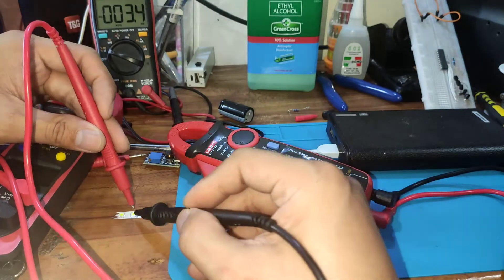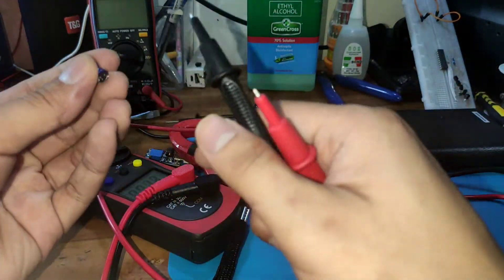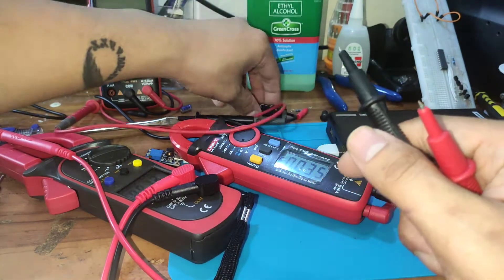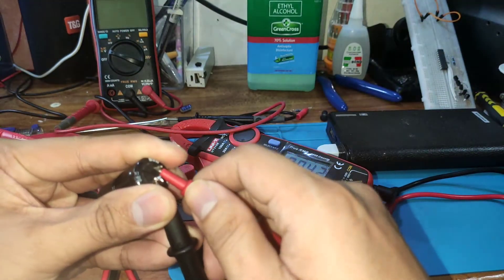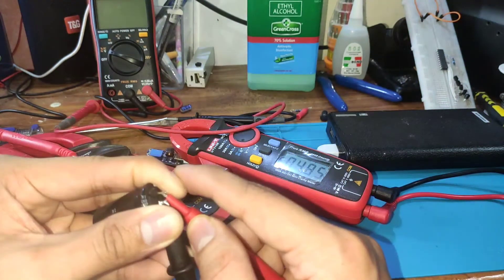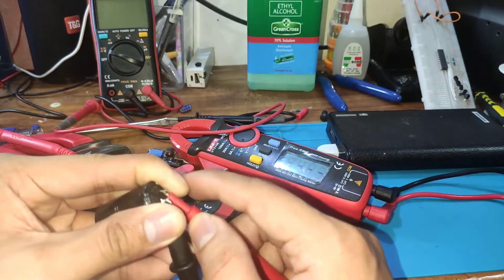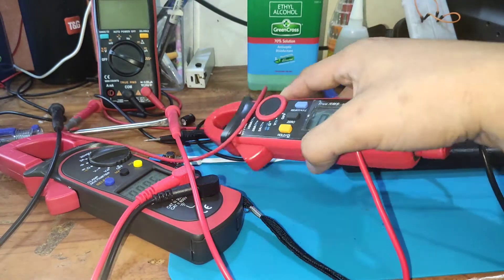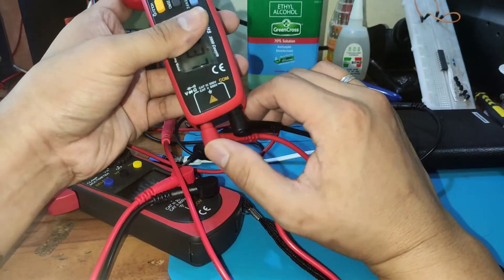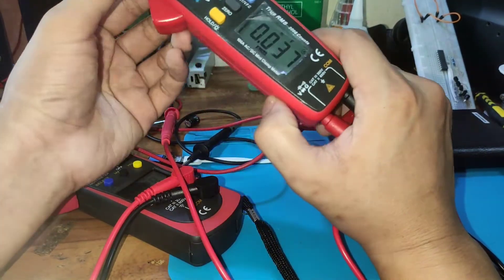For capacitance, testing a 4,700 microfarad capacitor, we're getting 4.85 millifarads, which converts to 1,850 microfarads. Overall, I'm satisfied with the UT210e — it's giving us fairly accurate readings for voltage and other measurements.